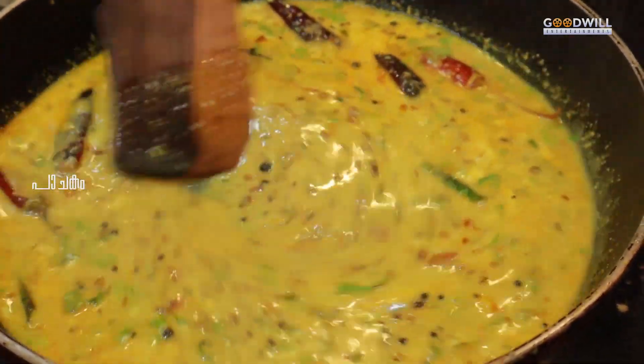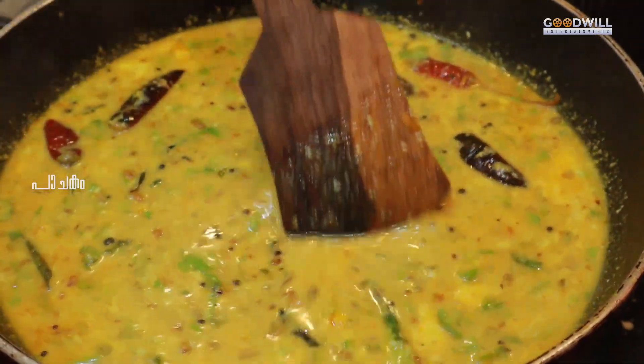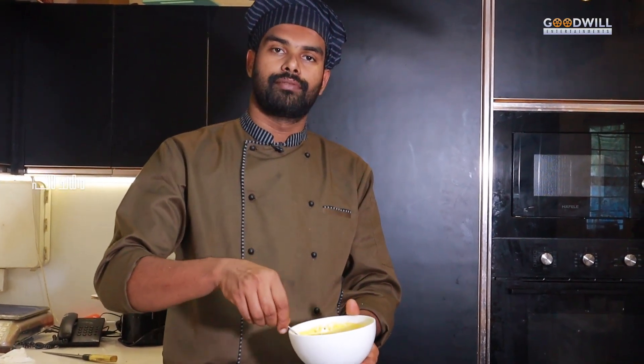We would have to put them in a bowl. We have a bowl ready. We will add a little taste. Let's try the taste.